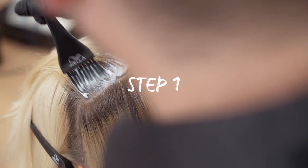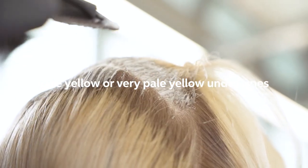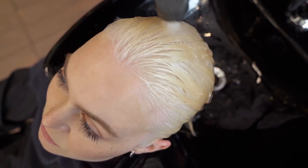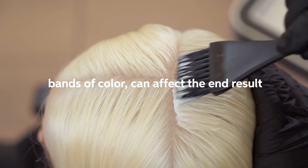Step one is about achieving the perfect base for your lavender blonde. It is important to lift to a pale yellow or very pale yellow undertone. Different variations of lift, bands of colour, or porous areas can affect the end result.